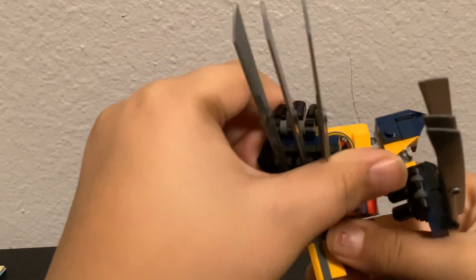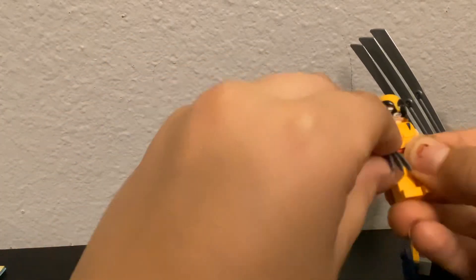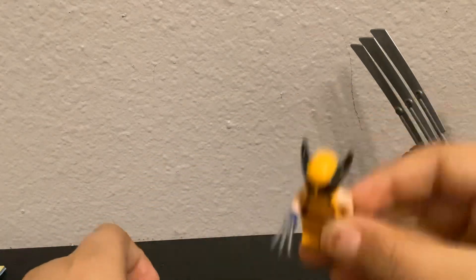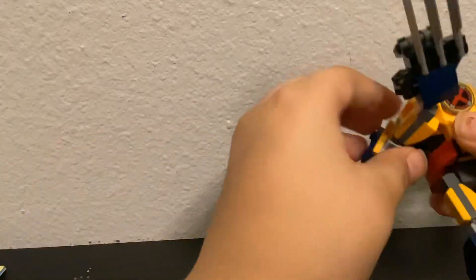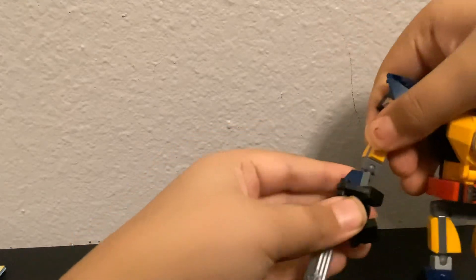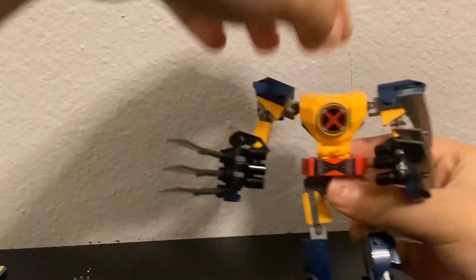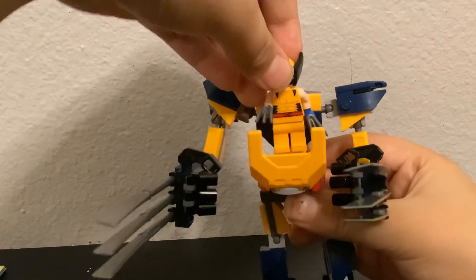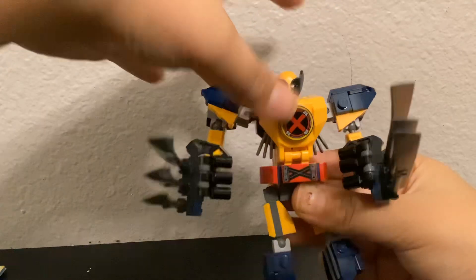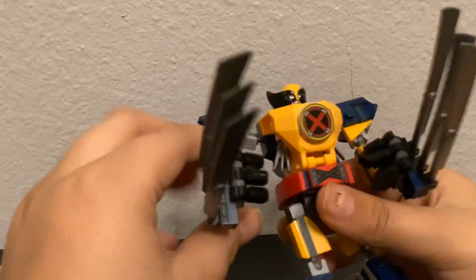The claws can rip through anything, just like the regular Wolverine with his claws. They are useful, but not as a mini character. We have the robot — you can put it in any stance, it's pretty cool. Let's put Wolverine in it.